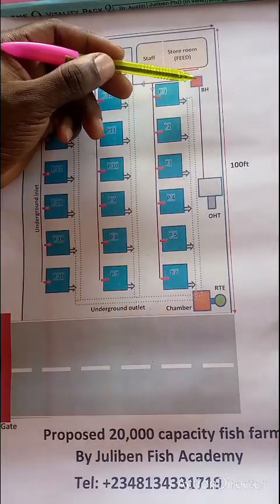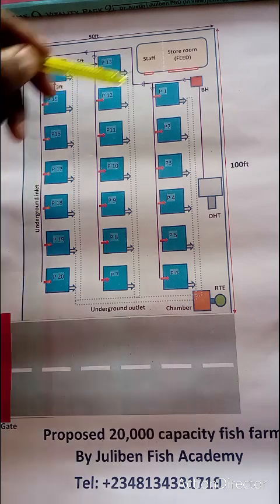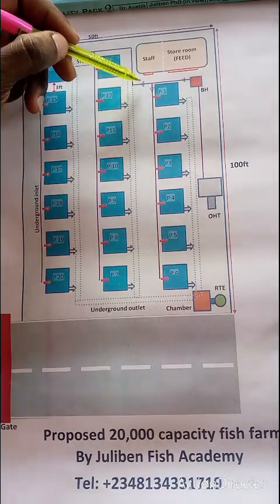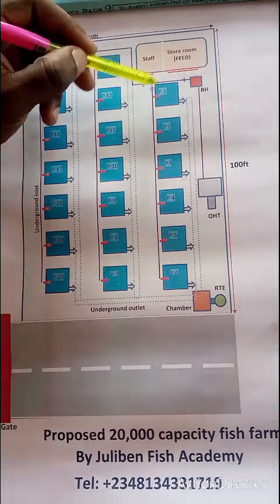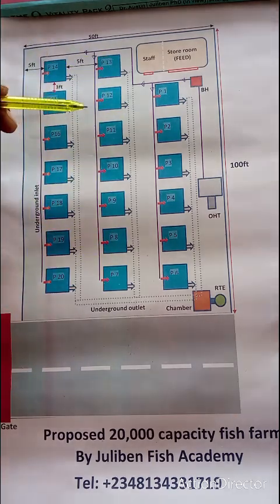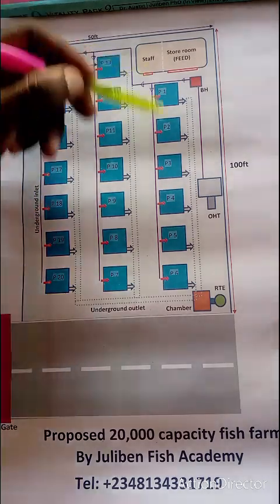The borehole is an industrial borehole that can power all the ponds together. The inlet pipes run through each sector. From the borehole, water can flow into sector A — if you don't want it going to B and C, you lock the valve at that point. To feed sector B, lock at A and open at B. To feed sector C only, lock both A and B, and the water flows to C. Each pond has its own valve for individual control.